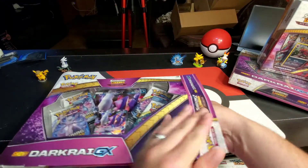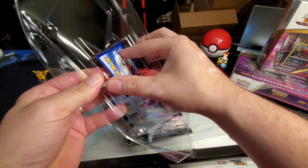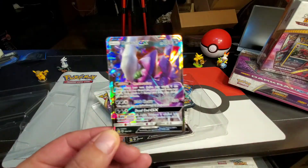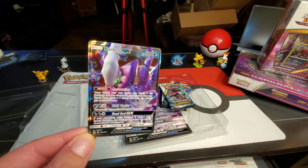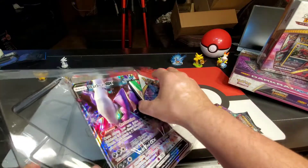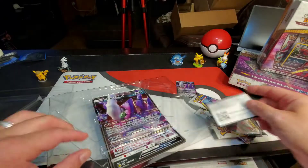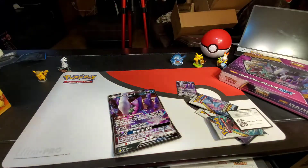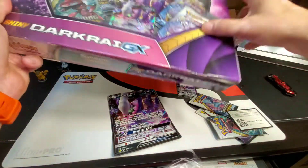One of my favorite collections — the Dark Rye GX. It's a promo card, of course, and then we got four booster packs and the online TCG card. We're going to open up the other one too, so that gives us two Dark Rye promo cards from inside.